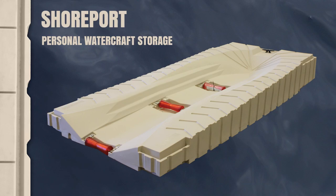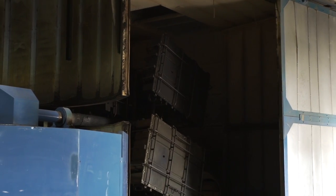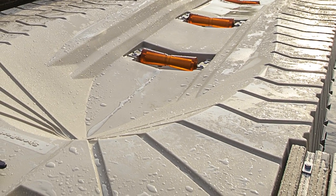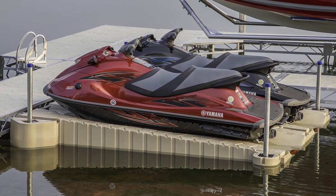Shoreport is easy to own too. The rotationally molded construction means the Shoreport requires virtually no maintenance, and its deep textured surface drains water back to the lake or river to keep the Shoreport and your personal watercraft clean and dry.